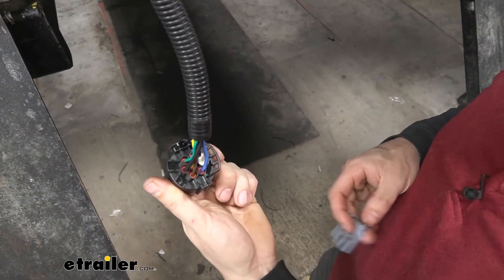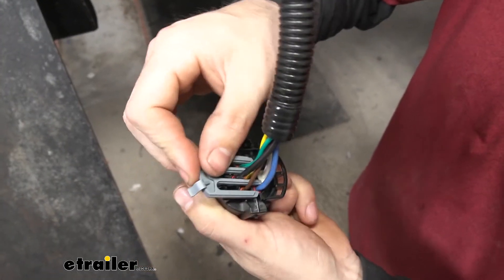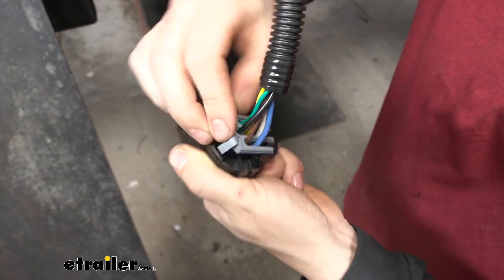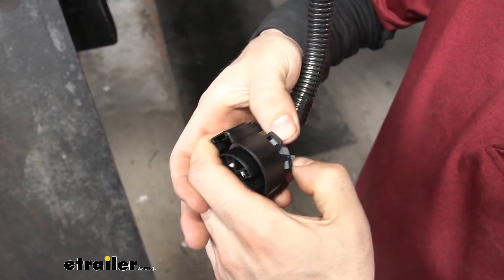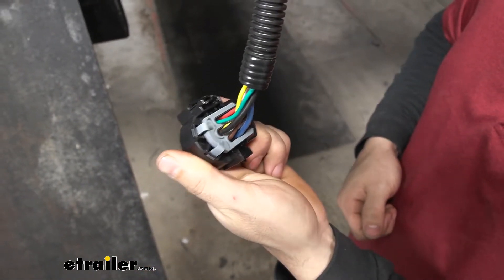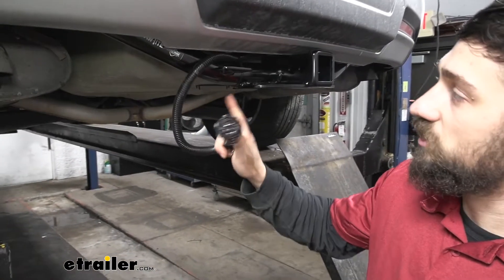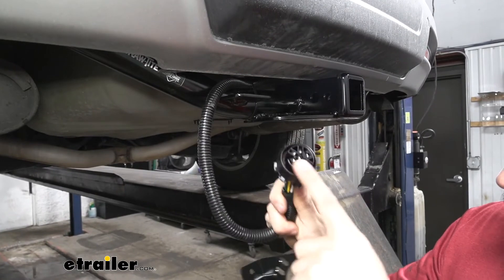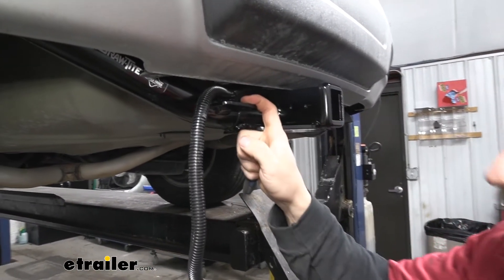This is what it should look like when we have everything hooked up. Now we're going to take our locking tab here, insert that through the wires — it may be a little difficult to guide in there — place it in, and push the two tabs down to lock it in place. So now once we have our connector wired up, we can go ahead and secure it to the trailer hitch so we can install the actual trailer connector. Before we do that, you're going to have to figure out a way to mount or secure it to the vehicle or trailer hitch.